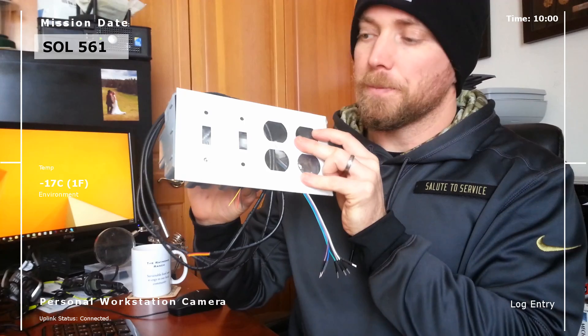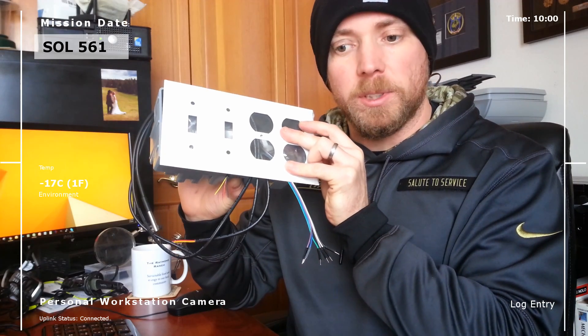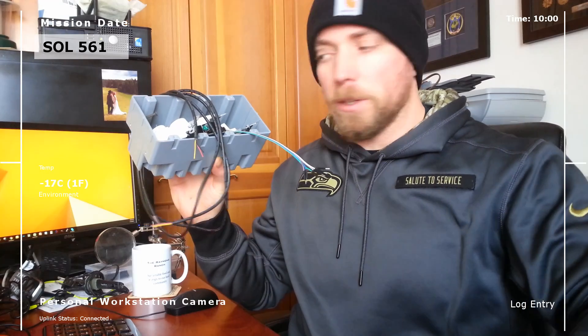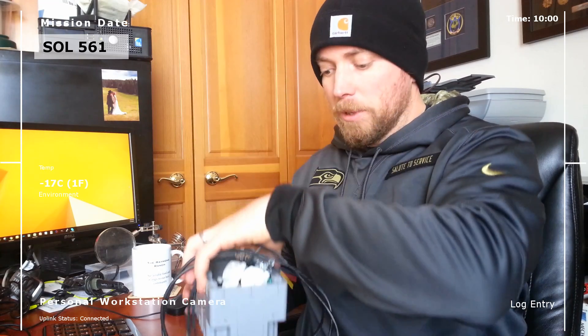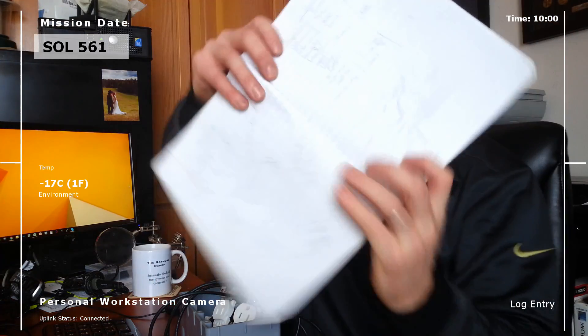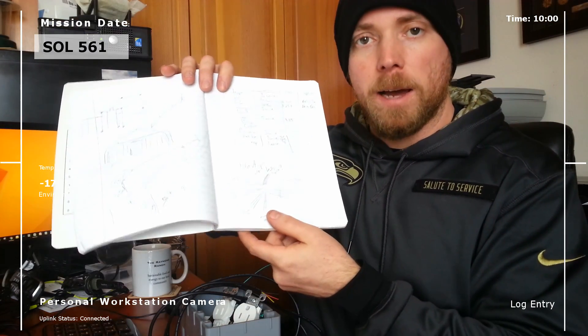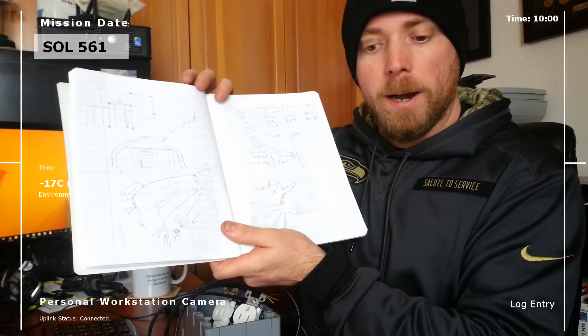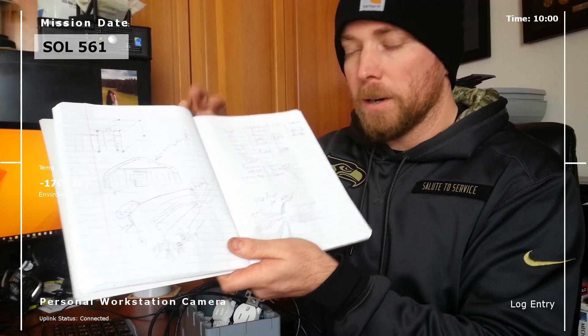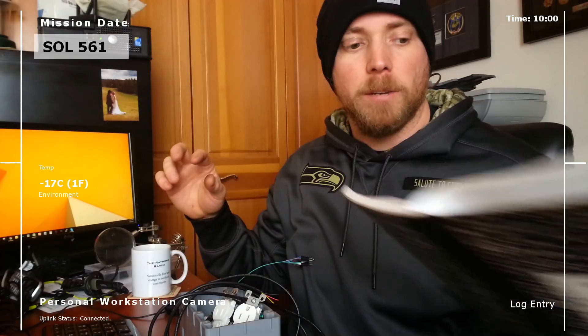We're going to shove it all into this box. This is an important stage of what I do when first designing these — there's software that can help, but I'm a little old school. I just use my composition book, draw out all the connections I need, figure out how many wires each one has, how many connection points into the control unit are required, and what type of connectors they have.